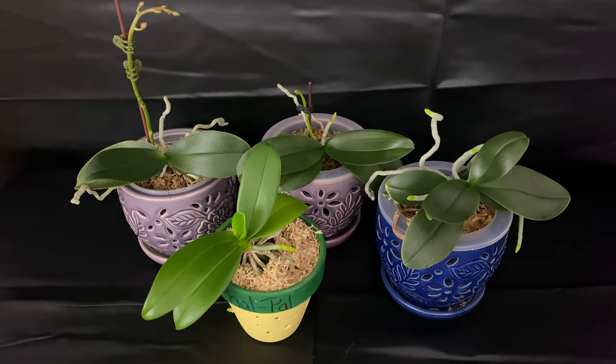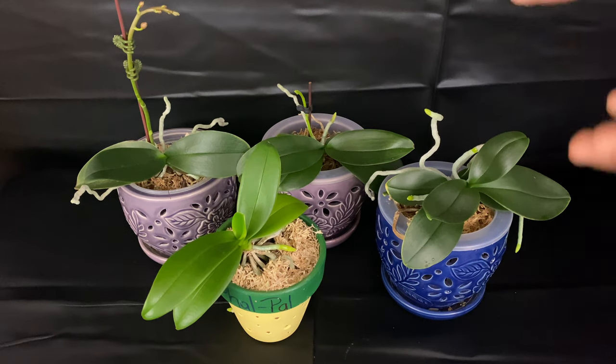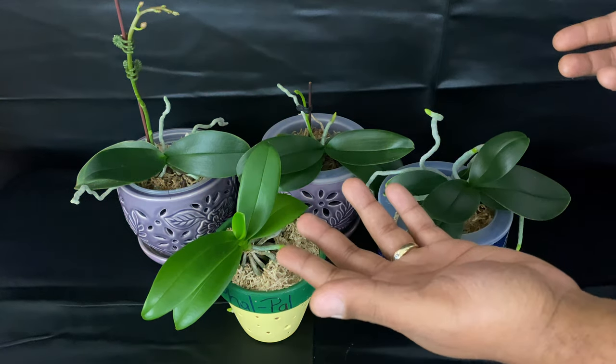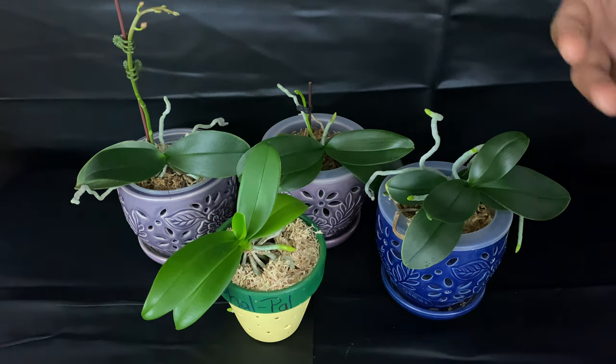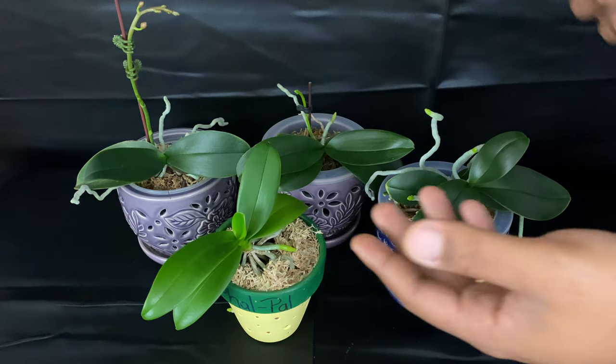Welcome on back, Fal Pals. This is my beautiful mini Phalaenopsis orchid collection. What I want to do is share with you my growing experience for the year, as this is my end of year update.